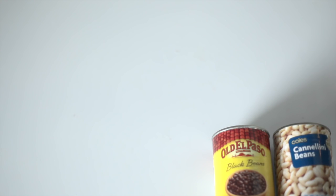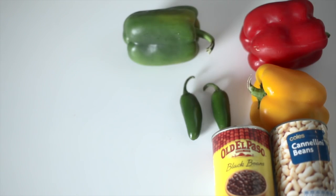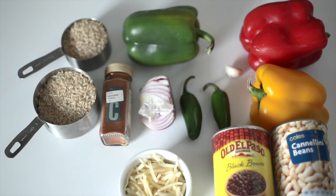For the burrito you want black beans, cannellini beans, three kinds of bell peppers, two jalapeño peppers, garlic, half a red onion, chili powder, 1.5 cups of brown rice, cheese, and avocado.